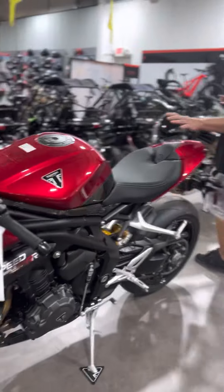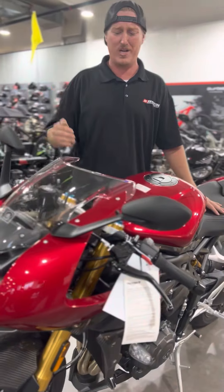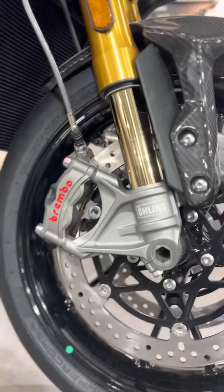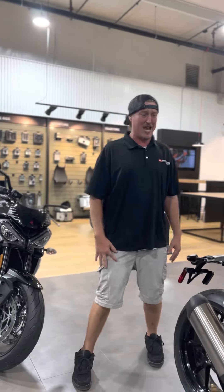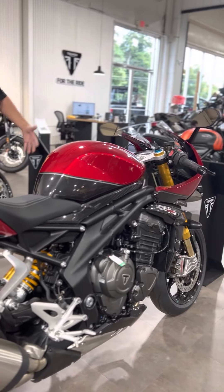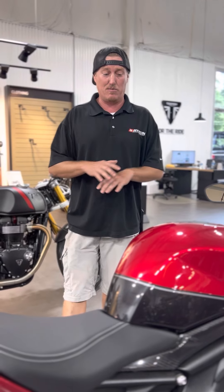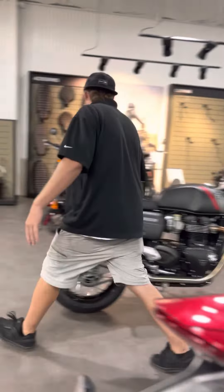Horsepower to weight ratio — unbelievable. Highest spec suspension, this is R1M-level suspension. The Brembo brakes on it — that's what you're going to find on like an Aprilia RSV4. Öhlins suspension, Brembo brakes, real carbon fiber from the same company Lamborghini uses for their carbon fiber. This thing has 180 horsepower and weighs just a little over 400 pounds. Look at that suspension — just a beautiful work of art. So this is not a sport bike, it's like a bike all of its own. It's not full fairing — it's kind of retro cafe, but unbelievable. It has every bell and whistle — quick shift module, awesome suspension, awesome brakes.